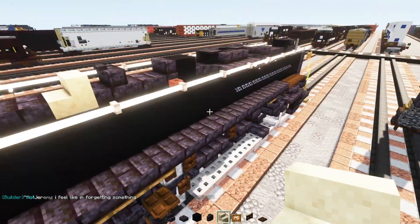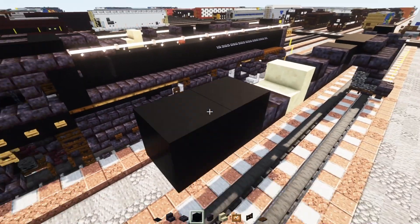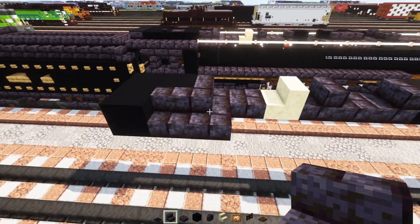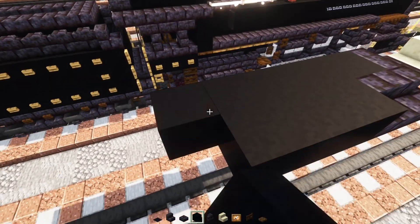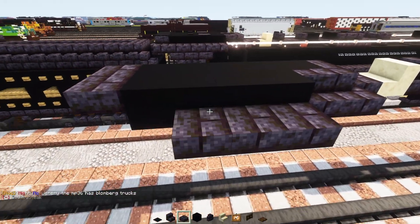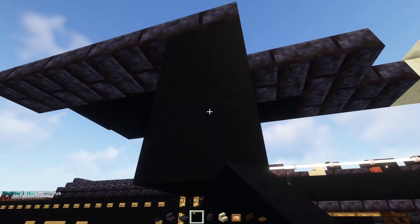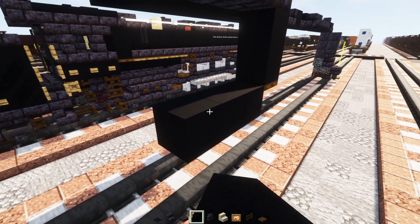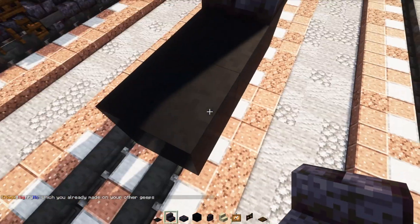Then we'll add in smooth sandstone stairs facing the back and then a slab here. Skip a block of black concrete and then make it two blocks wide over here. Polish blackstone brick stairs wrapping around that black concrete. Over here we'll add in two by three black concrete, then polish blackstone brick slabs in the back two blocks wide, and another one on the side of this black concrete all the way to the back. Then down here we'll add in two black concretes and a dark oak trapdoor.